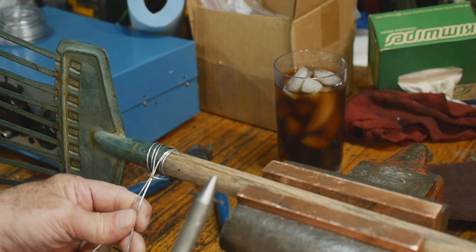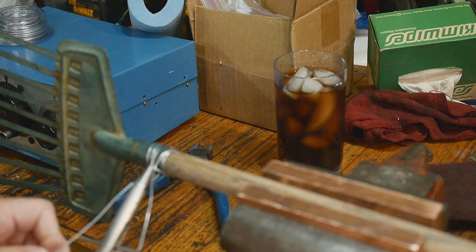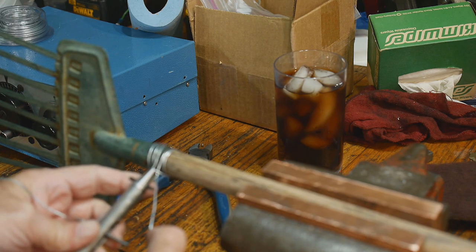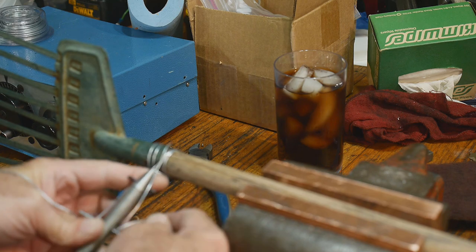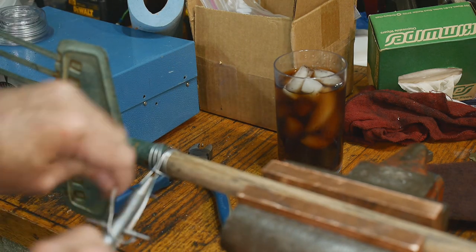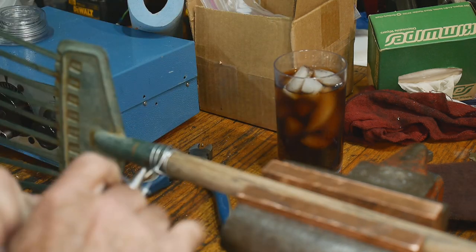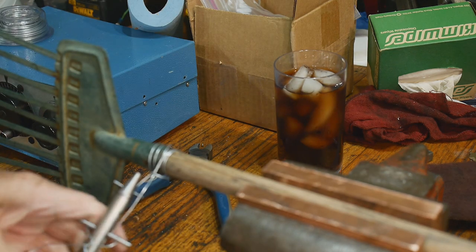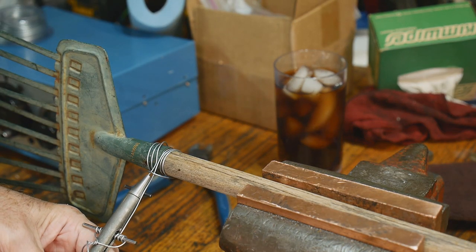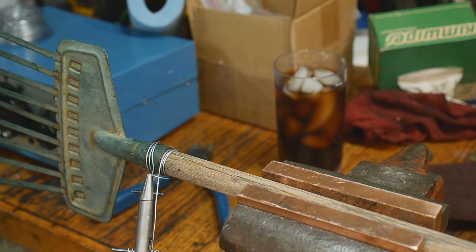Now we're going to use this special tool. I wanted to show it in action first, and then I'll show you more of how it works and how to build one of your own. These get tied on to this tool. I'll link you to a video of somebody professionally demonstrating this - I just wanted to show that yes, it does work and it does do something.